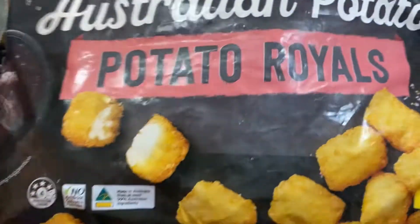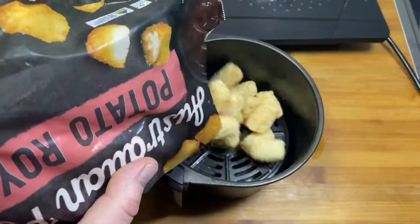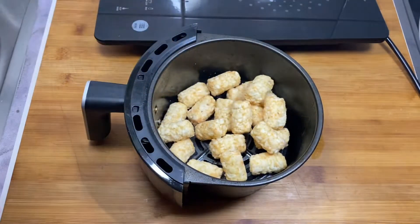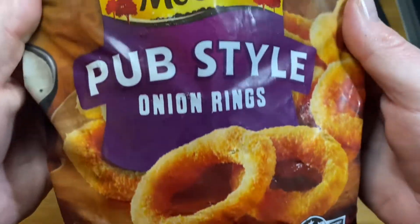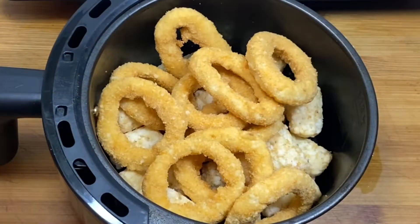Now all we have to do is get some side dishes going folks. Hey Loz, look at this mate — got some potato royals, potato gems, tater tots, and some onion rings, and chuck them in the air fryer Loz. I don't know if you've got one of them, but they are fantastic mate — very useful gadgets they are.